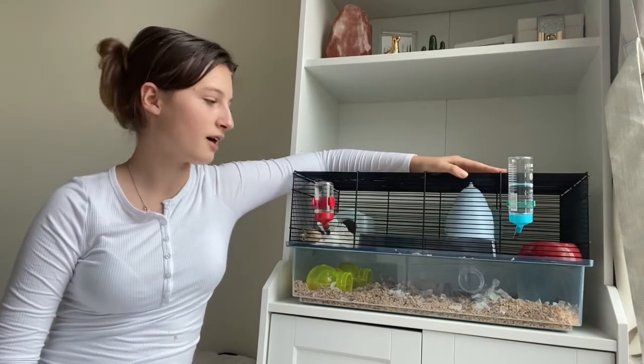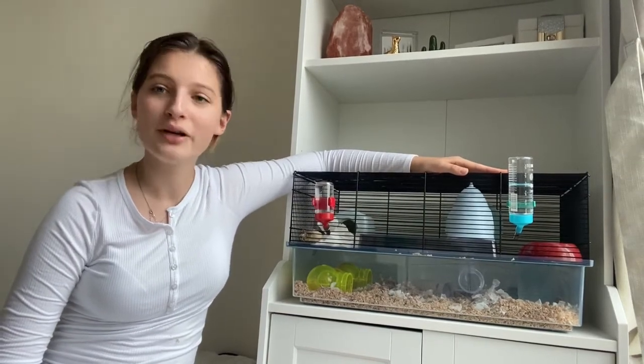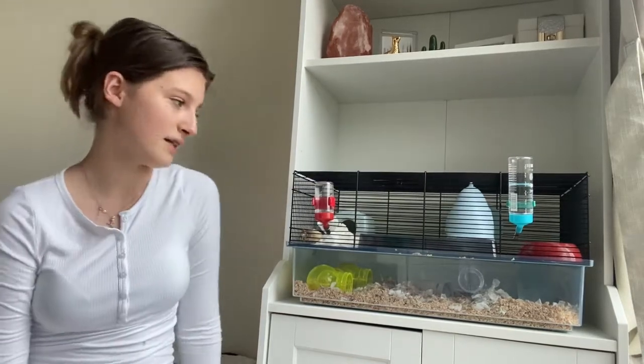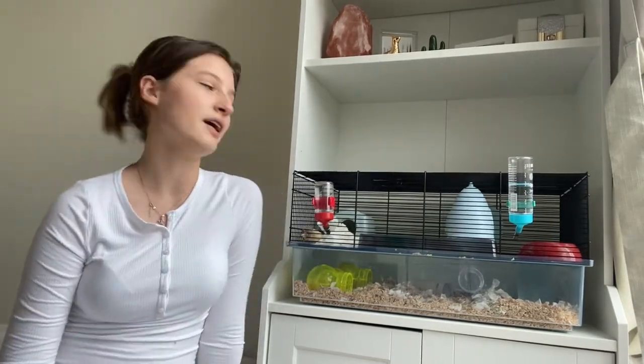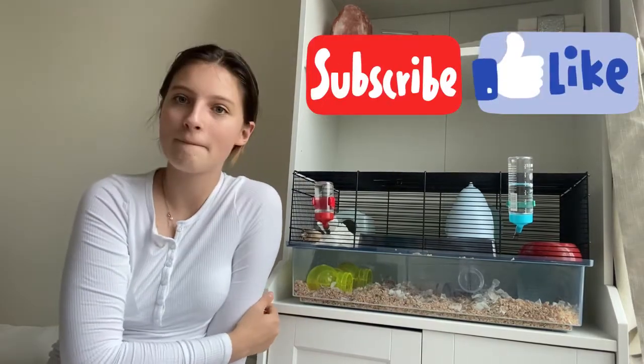Okay guys, thank you so much for watching. This is his new cage right next to me — he's just sleeping at the moment. Thank you so much for watching, I hope you enjoyed this video as much as I loved making it. So yeah, bye!